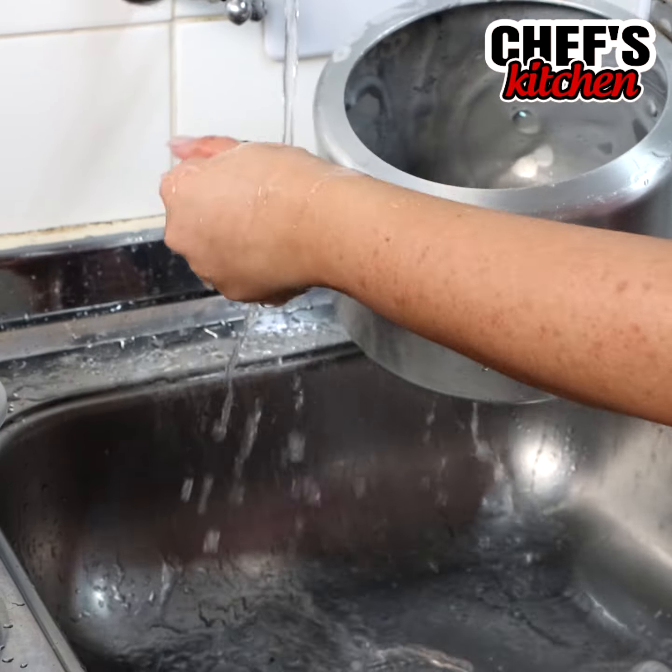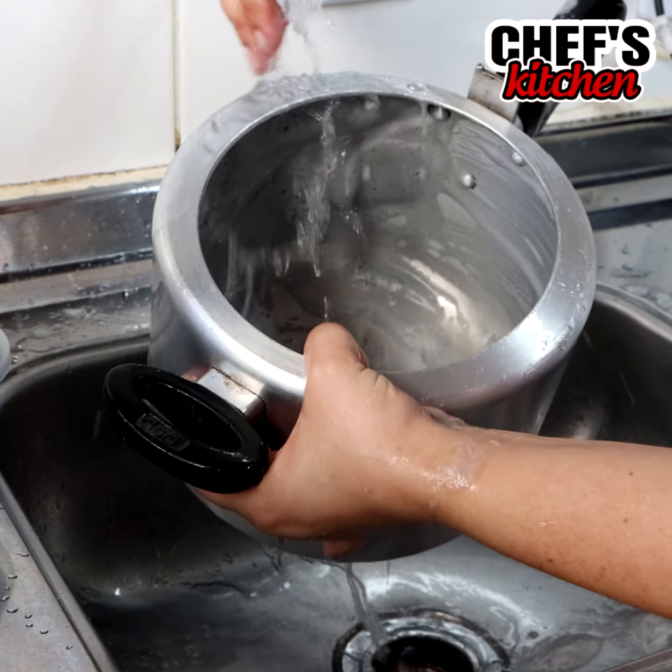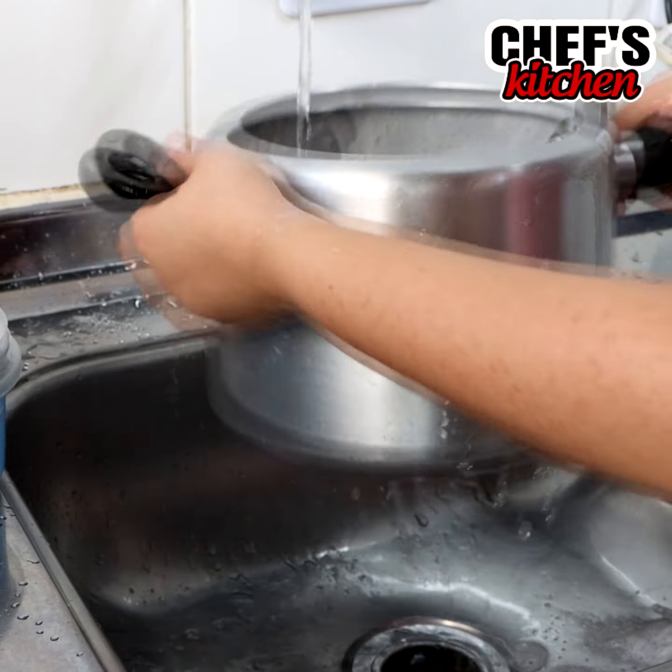I hope you have enjoyed this recipe. A big hug to all and see you next time. If you liked this tip from home, share it a lot.